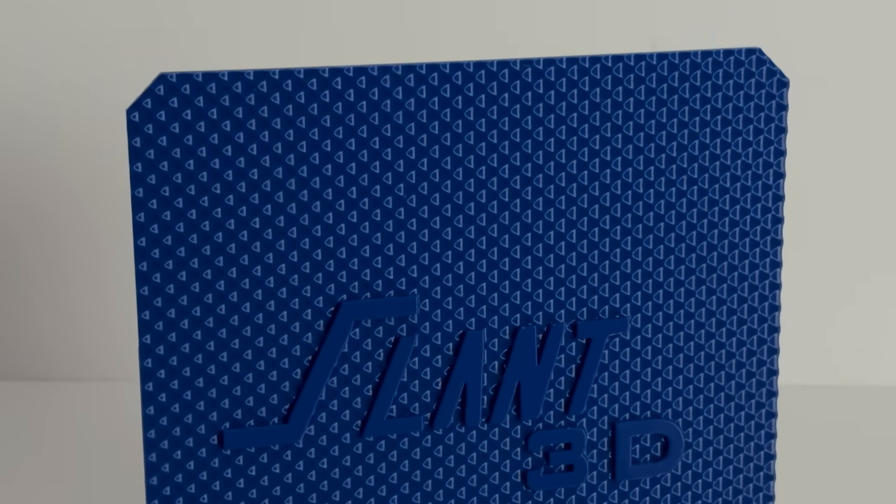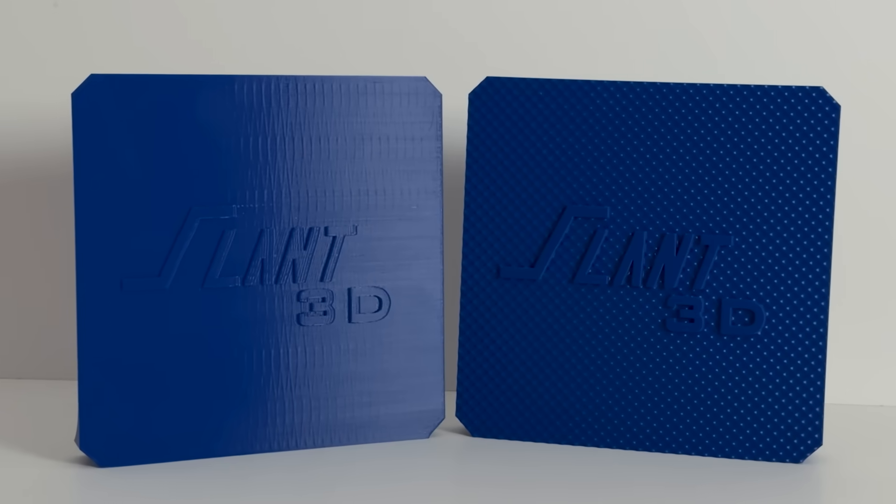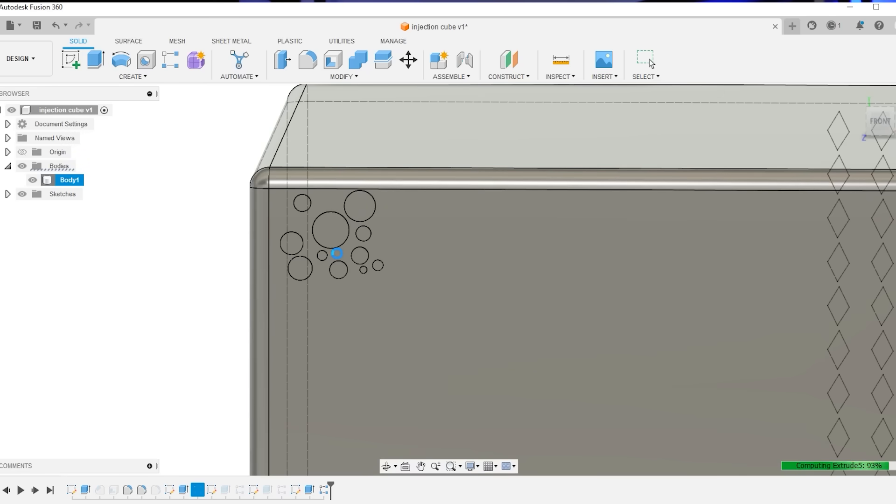Looking at this, you can see how that bubbly texture eliminates the view of any sort of thing that could ever go wrong with the 3D printer. It also makes the part look way more premium. Textures have this superpower that is totally free with 3D printing, but no one ever actually uses. People go with a big old flat face and never allow textures, even though they're easy to add.